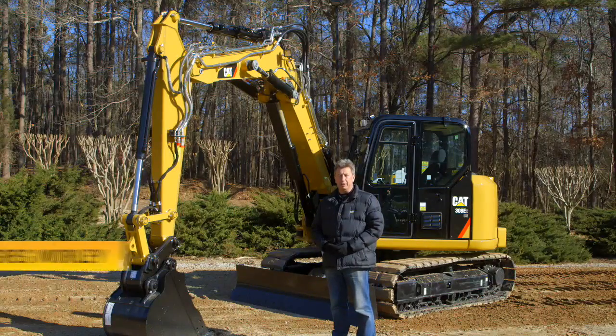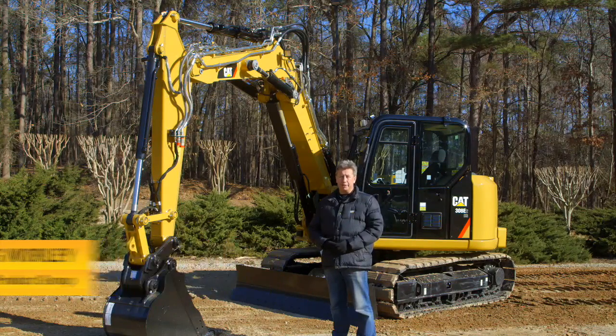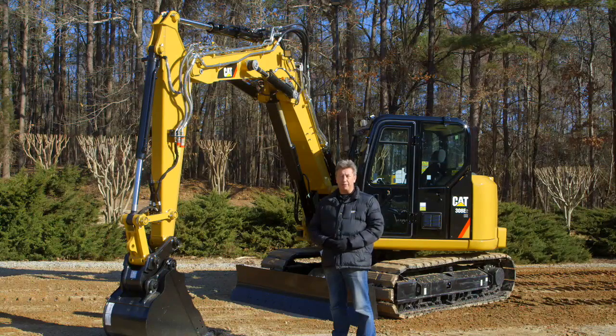Hi, my name is Greg Worley with the Mini Hydraulic Excavator Product Group at Caterpillar. Today we're going to be talking about a new option on our very successful and very popular 308 E2. It's called the VAB, which stands for Variable Angle Boom.